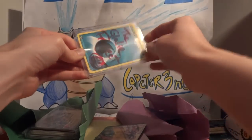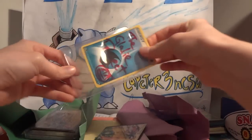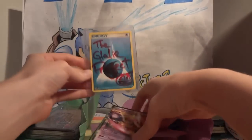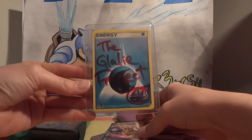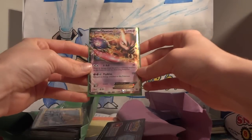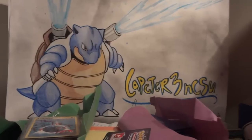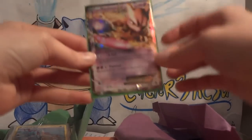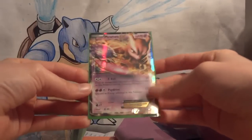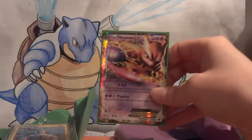So the trade — here we have a signature card. The signature card is in a penny sleeve taped to the top loader. There is the signature card. The trade item is a Mewtwo EX. Let me zoom in so you can see that Blastoise better.